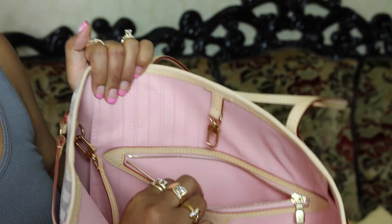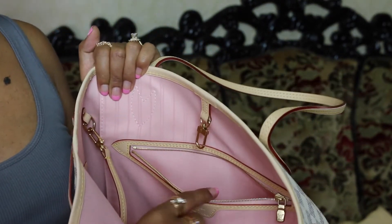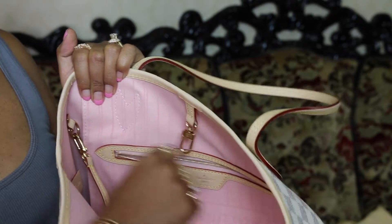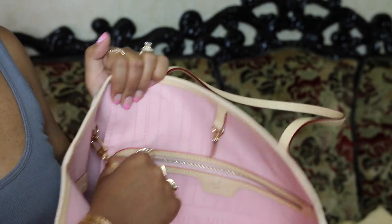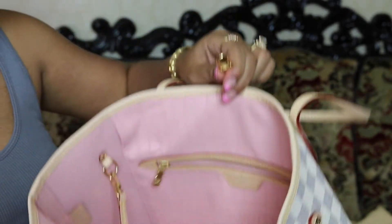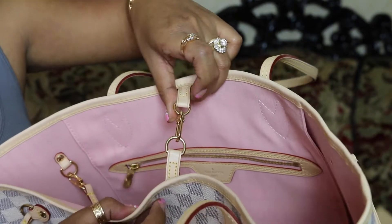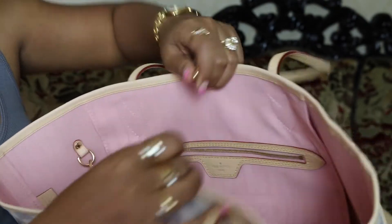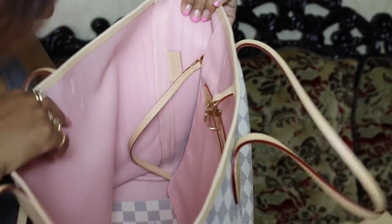I had a sort of little issue on my Damier Ebene, but this one and the monogram — wow, I don't mind doing this all day. So this is how you close the Neverfull, like we all know, just in case for those that don't know. And here's the tab right here.